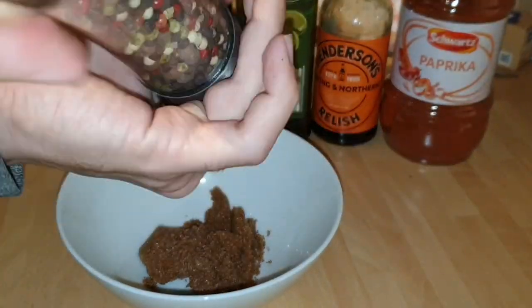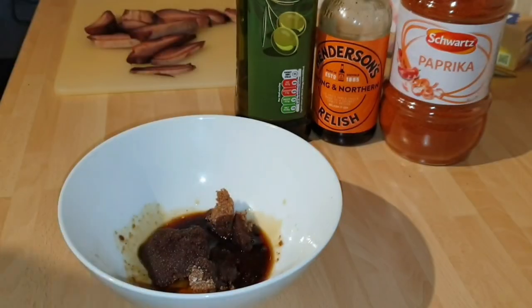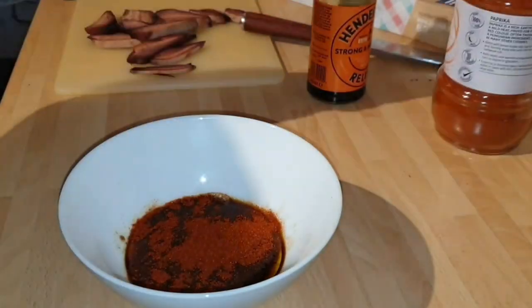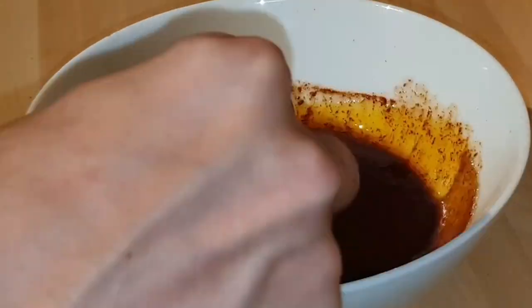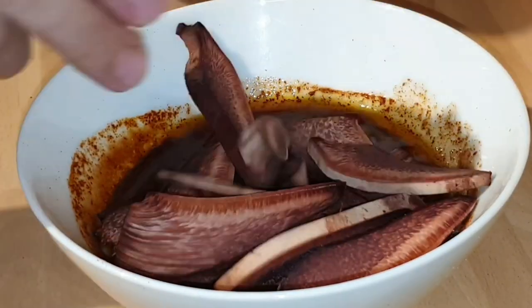So let's start the marinade for the beefsteak jerky. We've got a bit of salt and pepper, some cane sugar, balsamic vinegar, olive oil, Worcestershire sauce, and a bit of paprika. Then I'm going to add a bit of ketchup, and we're going to mix this all together — that should be the perfect marinade for this beefsteak jerky.